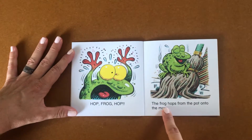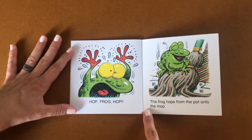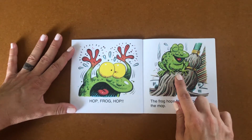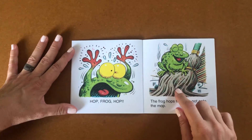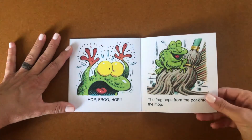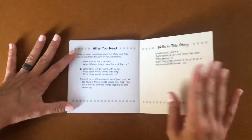The frog hops from the pot onto the mop. Doesn't he look relieved? I wonder if that had nice cold water on it, to help cool that frog down. The end.